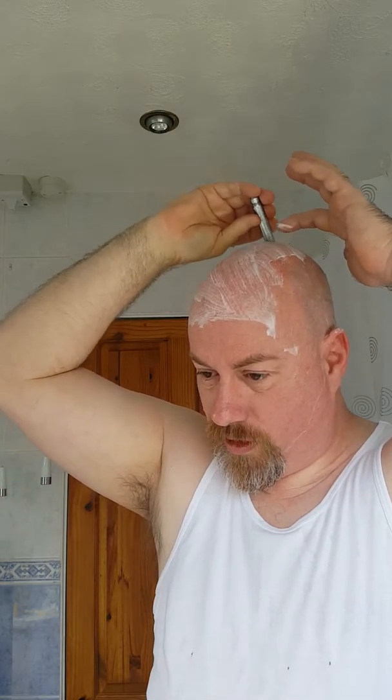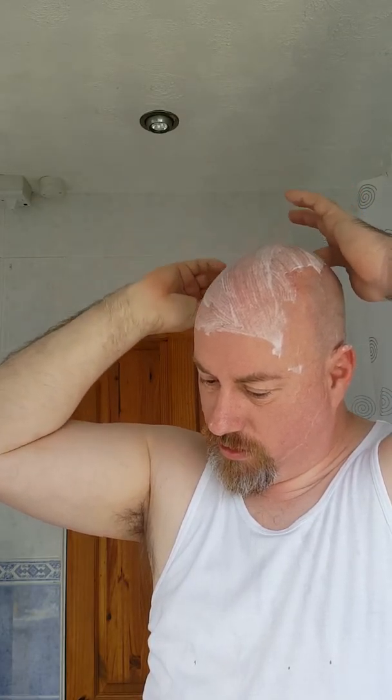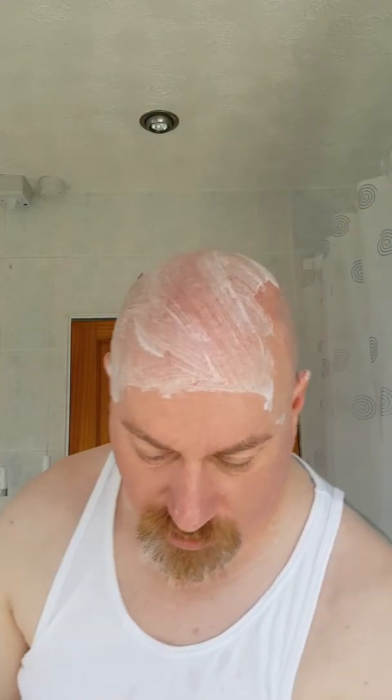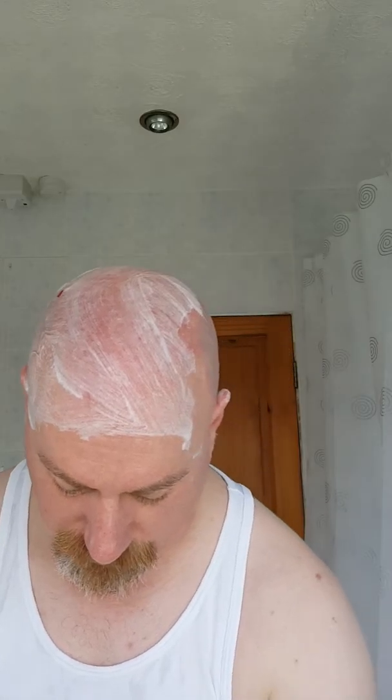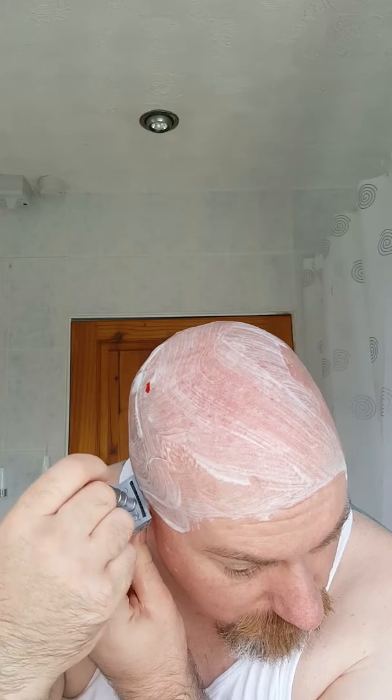And the feeling you get from having a close wet shave, it's really nice. You've pampered yourself. And as men, we don't normally do stuff like that. So be good to yourself.